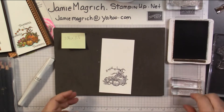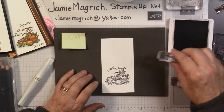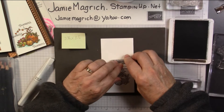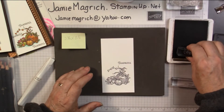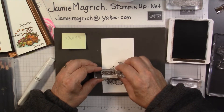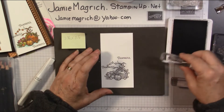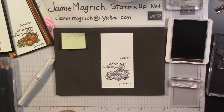Then I'm going to bring in the sentiment 'Thankful.' Same ink. Stamp one up here above it. Take your time to get a good even stamping. I tend to tilt the block so I don't always get a good stamping with my sentiments. I'm going to stamp one down here, and one underneath. Perfect.